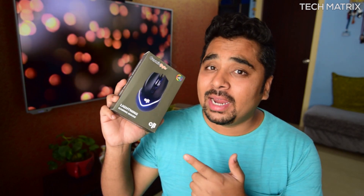Hey, what's up guys, welcome back to Tech Matrix. This is your host Bharat, and today I've got the cheap and best Cosmic Byte Lightning gaming mouse. Let's check it out.